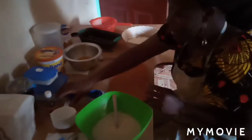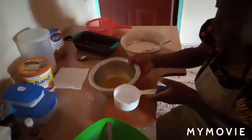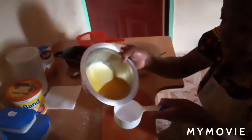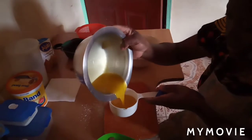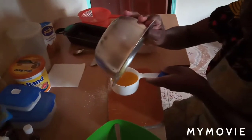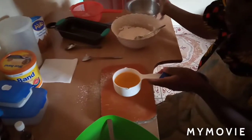My dry ingredients are well mixed. I'll measure one cup of baking margarine — it's melted and at room temperature. Please, when baking, everything should be at room temperature. It should not be hot or too cold.